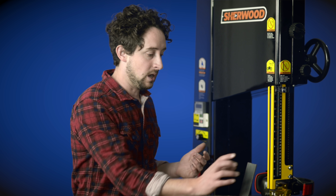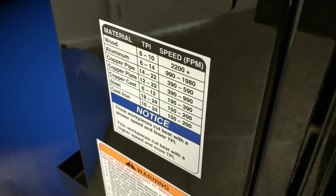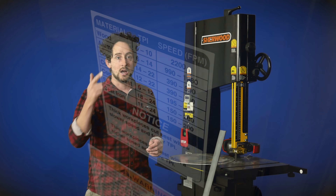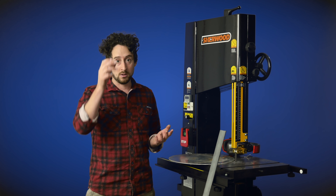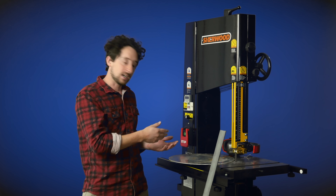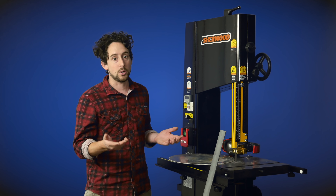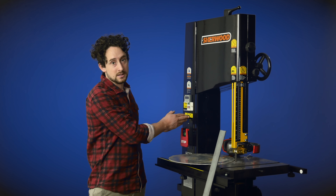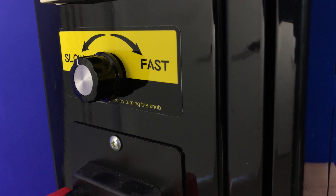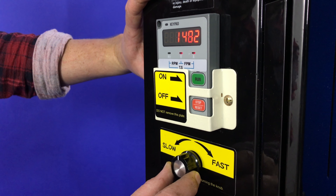I'm going to cut some aluminium and I've got some mild steel here. How do I know what blade to use and what speed to run it at? I'm cheating because there's a lovely little cheat sheet right here on the machine. It shows you the material you're using, a range of TPI — teeth per inch — that you'll be working within, and also a speed range specified in feet per minute, which you can think of like revolutions per minute. The machine has a slow-to-fast rotary dial to alter the speed, and a digital readout showing exactly what speed you're running at.